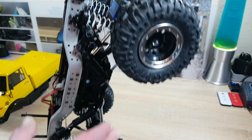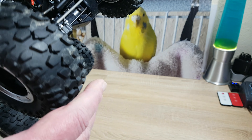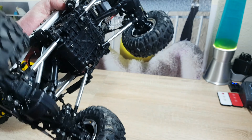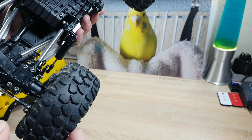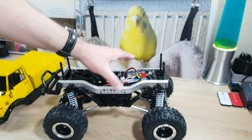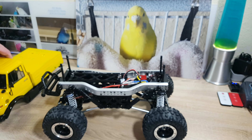The servo is very good too. I got no issues with it. The steering cast is very precise, although it gets a little bit dirty even though I clean it.